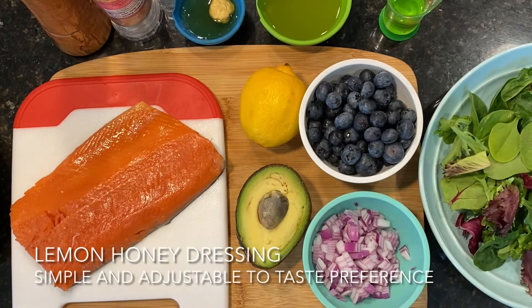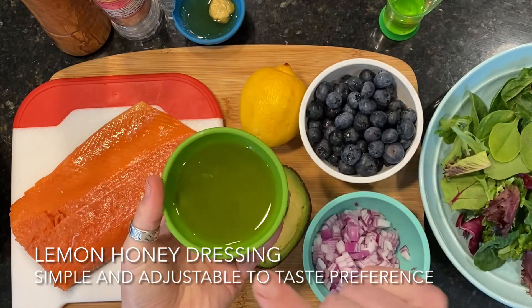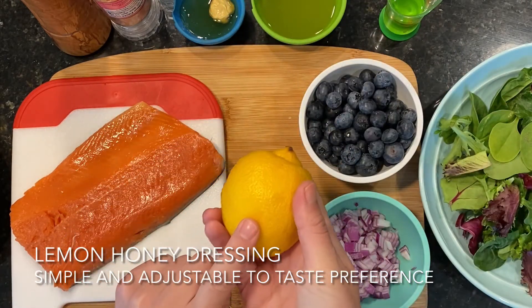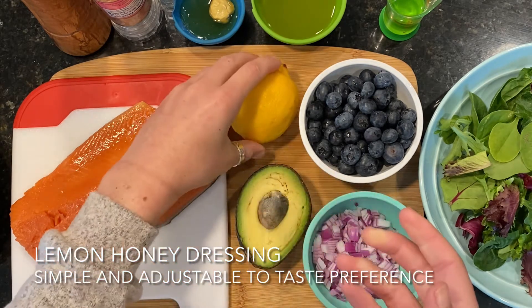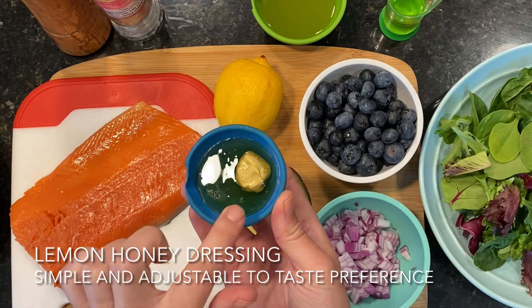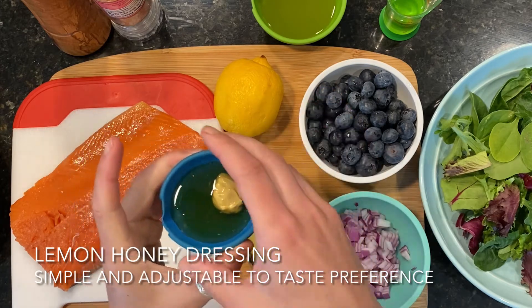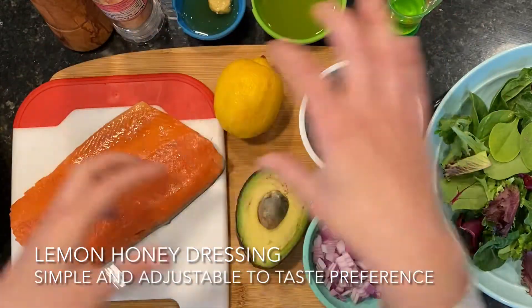We'll also be making a homemade lemon honey dressing that's super simple. You can make extra to use on other salads or dishes — this is enough for four salmon salads. I have a quarter cup of extra virgin olive oil, one large lemon to give us about two tablespoons of lemon juice and about one tablespoon of lemon zest, one tablespoon of honey or more if you prefer it sweeter, and just about a half teaspoon of Dijon mustard. It helps balance out the sweet and bitter flavors. And again, some salt and pepper to taste — the salt will help everything blend together nicely.